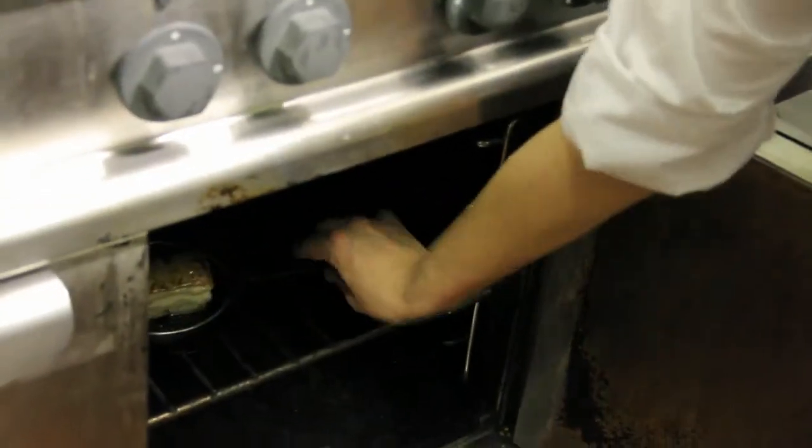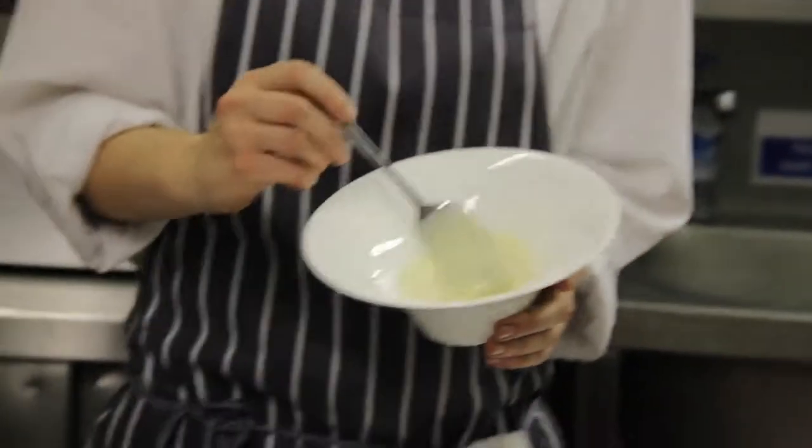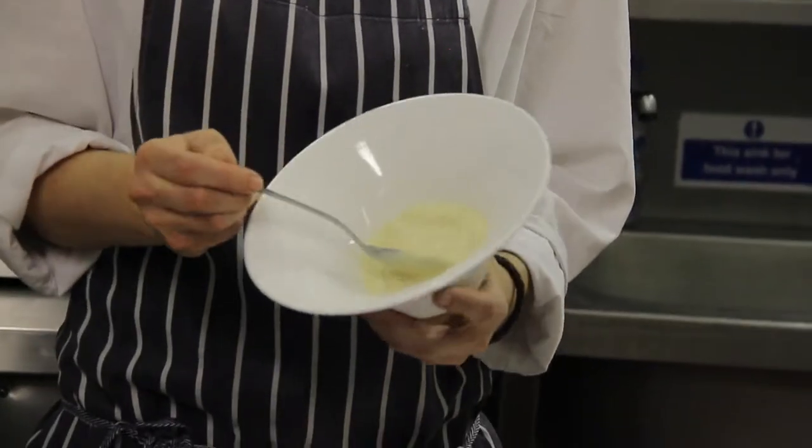When we have cut it, we are going to heat it up. Finally, we are going to decorate the plate. We are finished with the puree of chilevilla.